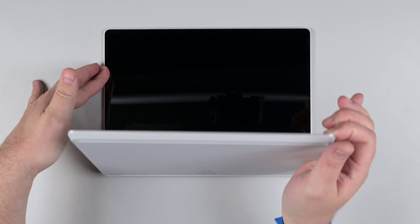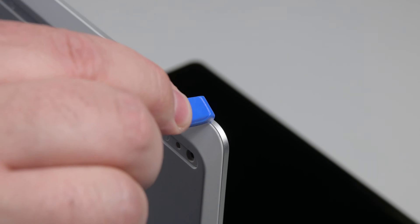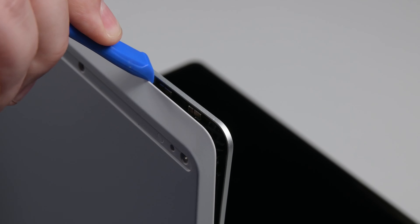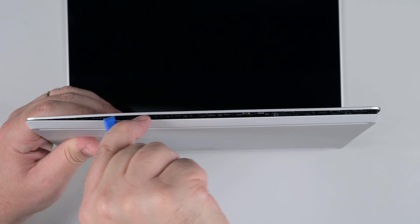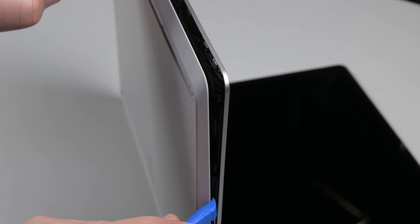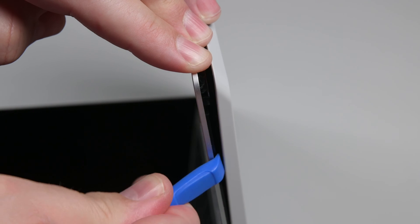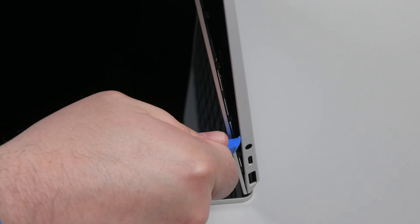Once all the screws are removed, open the laptop 90 degrees display side down. The keyboard assembly is secured to the chassis by several plastic clips. To release them, use a plastic opening tool to pry between the front edge of the keyboard assembly and the chassis. Release the clips by rotating the opening tool about 15 degrees to create a gap between the keyboard assembly and the chassis. You should hear a soft popping sound as the clips release. Slide the opening tool along the right edge, releasing the clips along that edge, and then rotate the laptop to release the clips along the left edge. The final four vent clips will remain engaged for now.